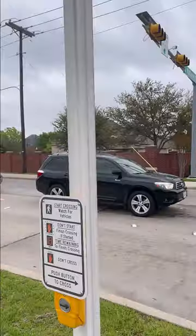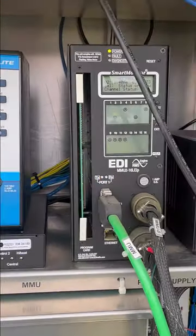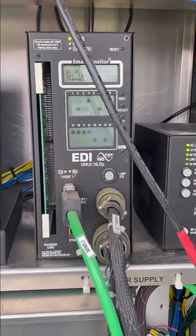This is the pedestrian push buttons. Right beside the traffic signal controller is a malfunction management unit.